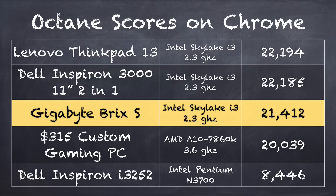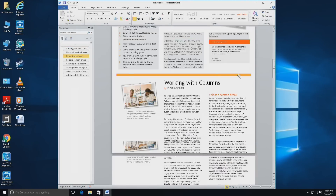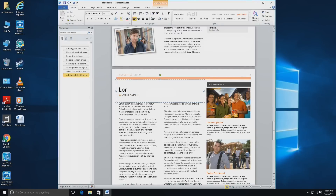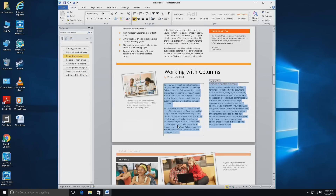On the Octane benchmark test we got a score of 21,412, which is a good score for doing all the things someone might do on the web. But it is a little behind two laptops we looked at recently, the Lenovo ThinkPad 13 and the Dell Inspiron 3011 2-in-1, both of which scored a little bit faster. I have a theory about this which we'll test when I take this apart. I also have Microsoft Word loaded up, and it does render everything very quickly through the document, keeping up well for basic Word documents and other kinds of desktop publishing.